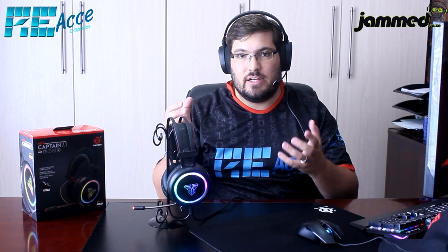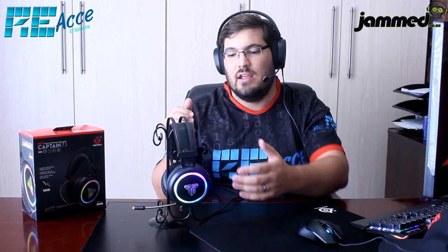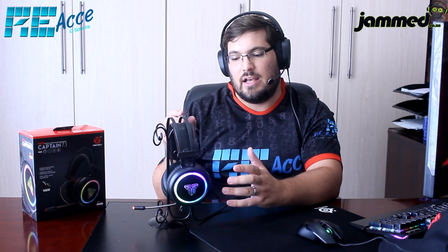Let's start with the review of the Fantec HG-15 Captain 7.1 headset. It looks amazing — it really looks like a decent, well-built headset. The RGB circular movement is a very attractive feature, and the metal headband adds to the overall appeal. But let's see if the headset really lives up to its good looks.